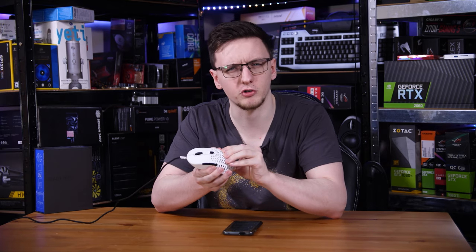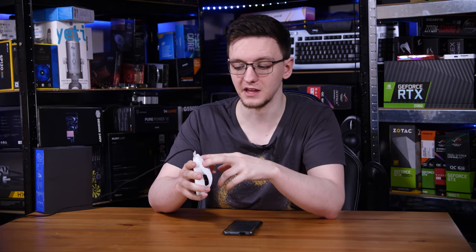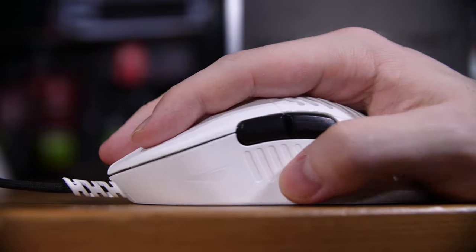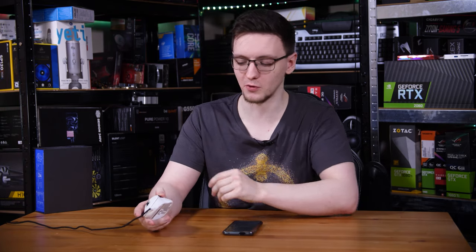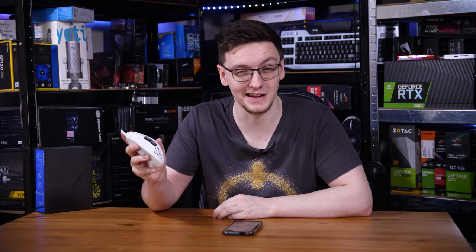One of the regular downsides of these kinds of mice is that beyond the immediate structural rigidity, often the left and right clicks and especially any side buttons tend to be under-reinforced. But on this, the left and right clicks feel good — they're plenty tactile. They're fairly standard Omron switches but feel pretty tactile, and the side buttons have a nice tactile click with a nice amount of travel without being too deep. It's incredibly well reinforced; I can push on this as hard as I want and they still don't move anywhere, which is a really nice change from other lightweight mice.